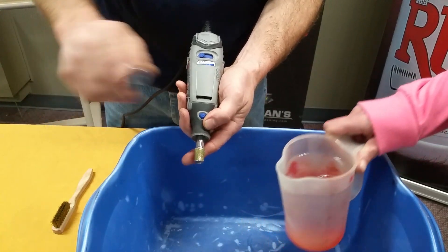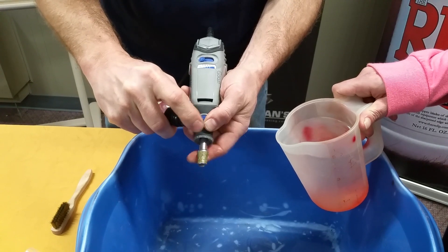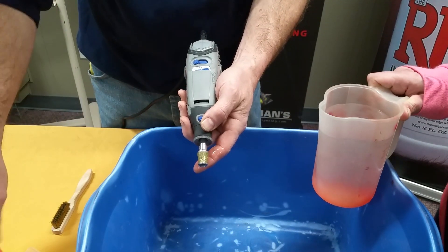We're going to do a few squirts of Dynaclean — there we go. We're done with the Dynaclean, we're going to set that down.